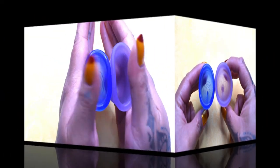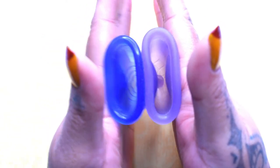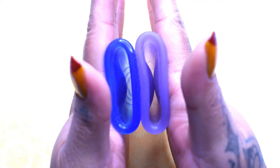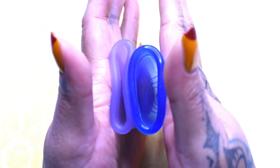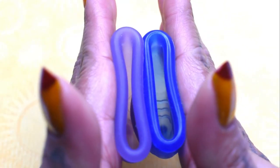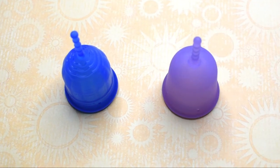Then we'll compare the rims. Here is the inside of the lolly cup and inside of the Venus cup — again, these are both the size small. Just the rims. And that was the lolly cup and the Venus cup, both in a size small.